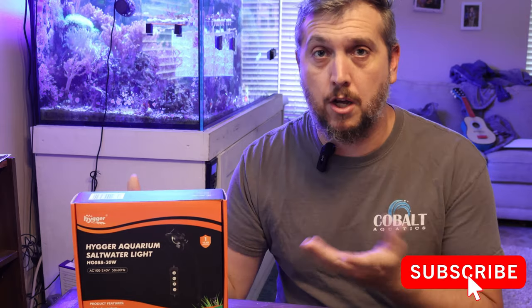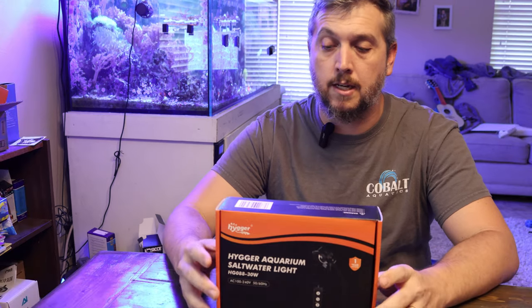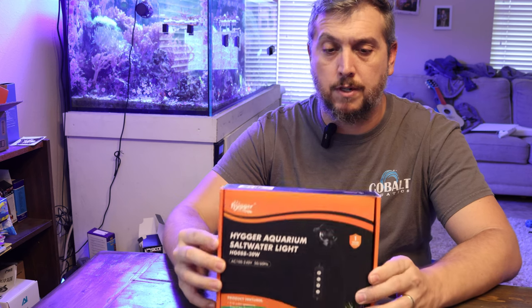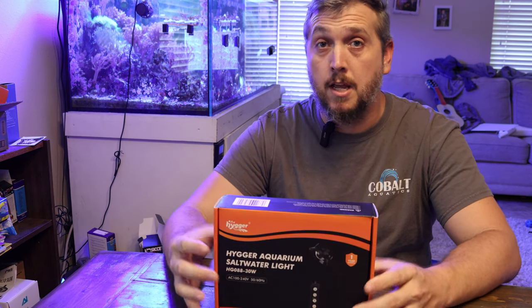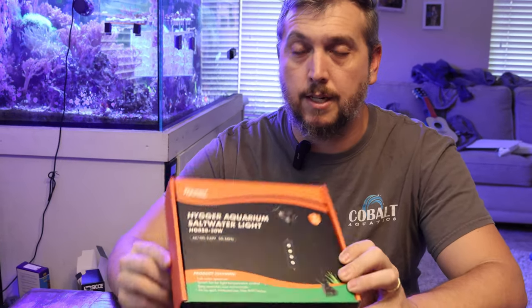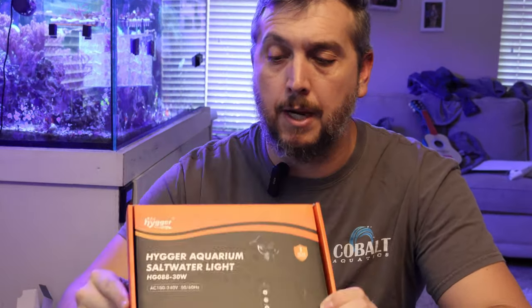It is recommended on the box that this light fixture is for an 18 by 18 tank, so anything around that size or smaller should be perfect for this light fixture. I'm doing a 10 gallon tank build, so I'm hoping this would be perfect. Let's take a look and get inside the box.